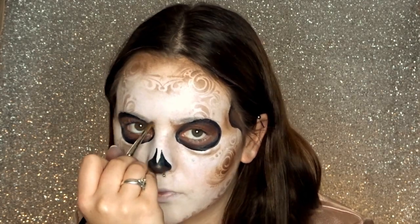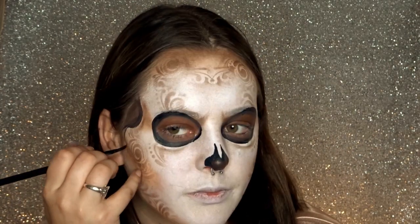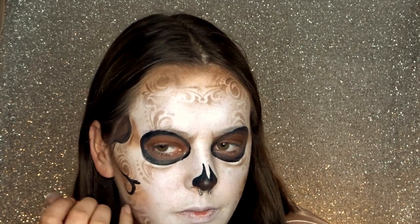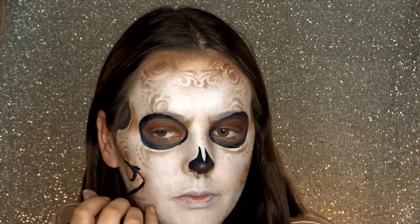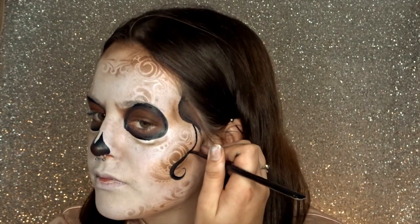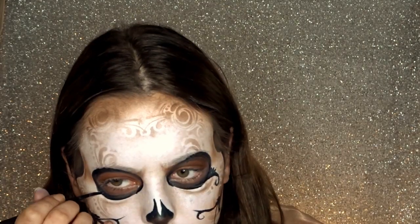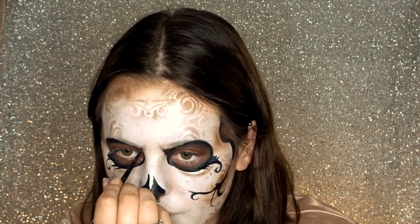I'm also adding a couple of little shades next to my eyebrows to give me more of a mean look. Once you've done that, get your black body paint and start adding some swirls and extra details to make your sugar skull extra pretty. I'm adding these swirls to highlight my cheekbone area and I'm also intensifying those frown lines a little bit.